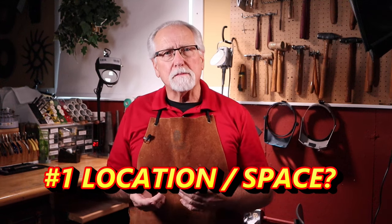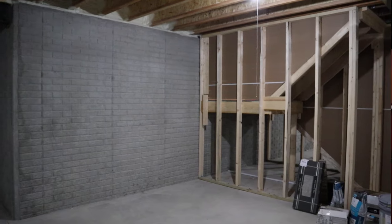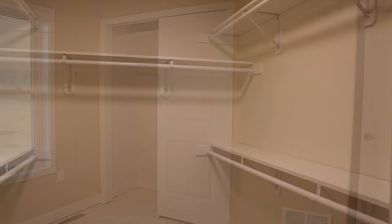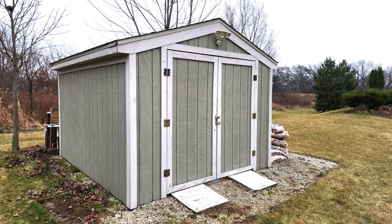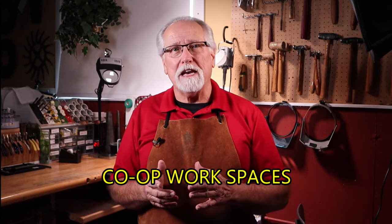The first question you need to answer is location. What kind of space do you have? Let's take a look at some spaces that might be available to you. Your basement can be a great option, or maybe a small storage corner under the basement stairs. Do you have a spare room or even a closet? How about a laundry room? Do you have a garage? A garden shed is an excellent spot for a studio. If you just don't have a space or you have restrictions in your building, look into co-op workspaces in your community — these can be great networking opportunities also.